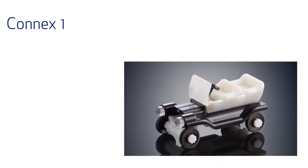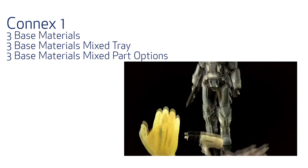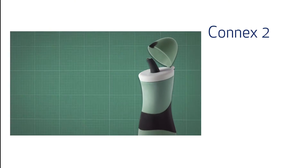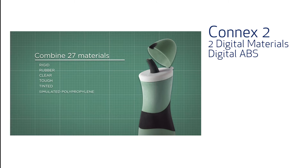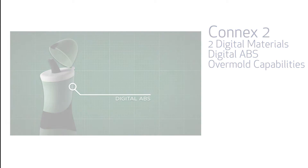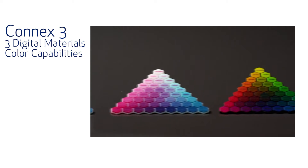The Connex 1 printers feature 3 base materials, 3 base material mixed tray, and 3 base materials mixed part options. The Connex 2 printers include everything from the Connex 1, as well as 2 digital materials, digital ABS, and overmold capabilities of digital ABS. Lastly, the Connex 3 printers include everything from Connex 1 and 2, as well as 3 digital materials and color capabilities.